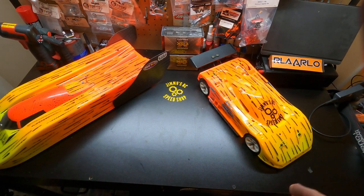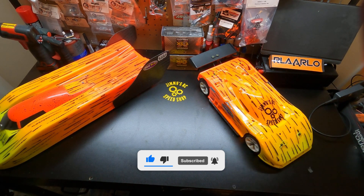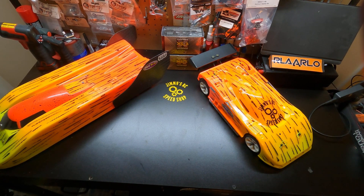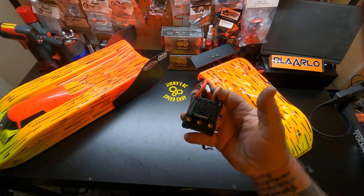Alright guys, today we get to see that Newcastle product. We got that tease picture last Friday, and today we get to show what that tease is all about. A lot of people figured it out pretty quick that it's an ESC — it's kind of easy to pull out of that picture. Fortunately I was involved with the beta testing, so I've been testing this product for a while. What we have been testing is the Cobra 8.